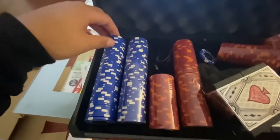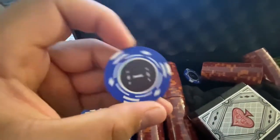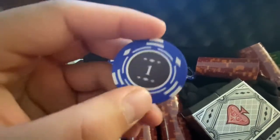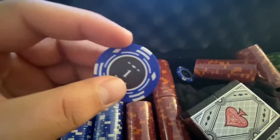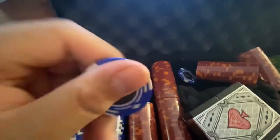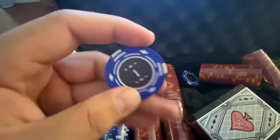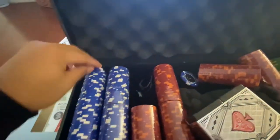I unboxed the ones for now. Overall I would say they aren't as good as your typical casino poker chips, but this will still work for just playing poker at home — it's still pretty good quality. I actually bought this for 60 bucks.